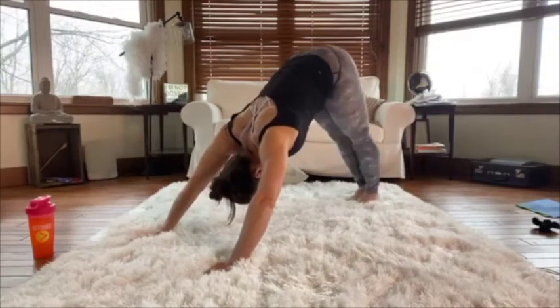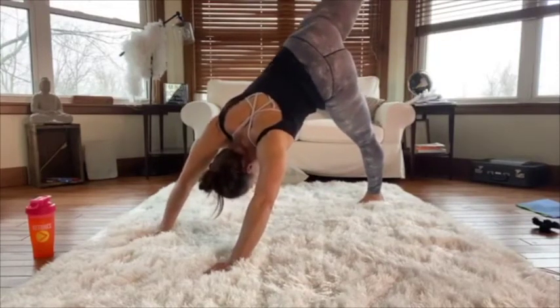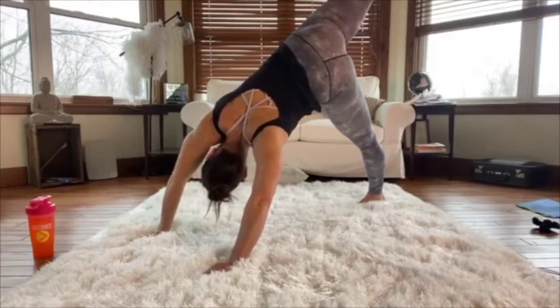Coming back to the left side, put all the weight on my left foot, lift the right leg up, and open that right hip to the ceiling. Don't fall over! You should feel a stretch through the front of your right hip.